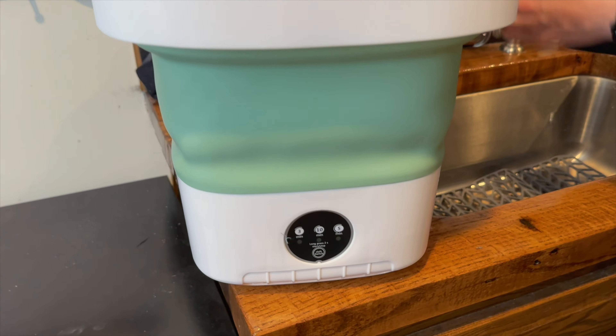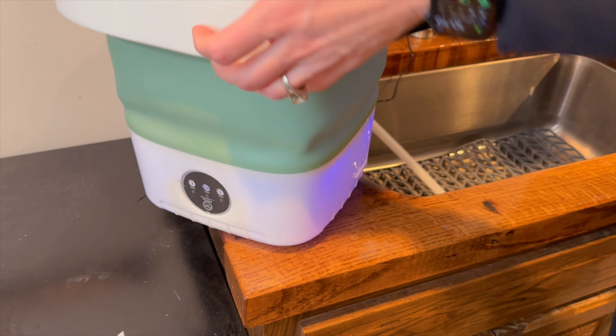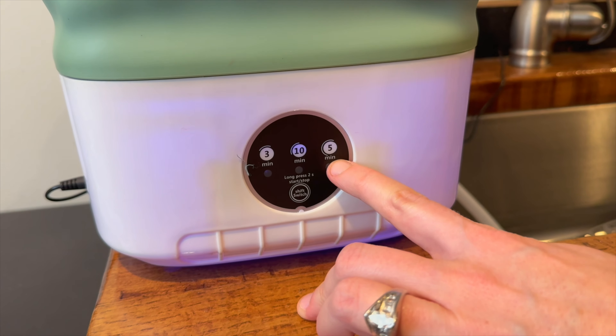We will plug it in and get it started up. Oh, it lights up on the bottom — that's kind of fun. It does have three different modes: you can do it for three minutes, five minutes, or ten minutes.